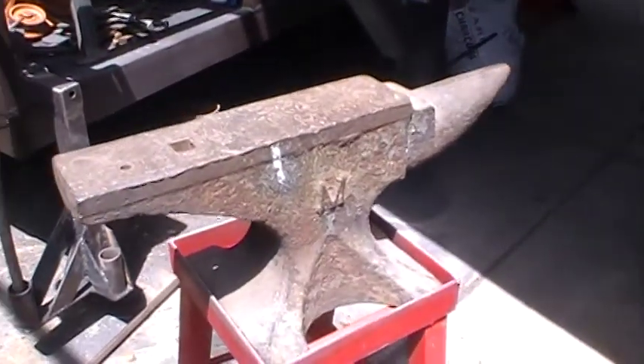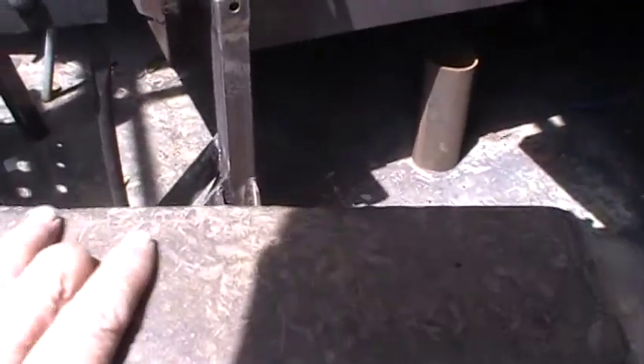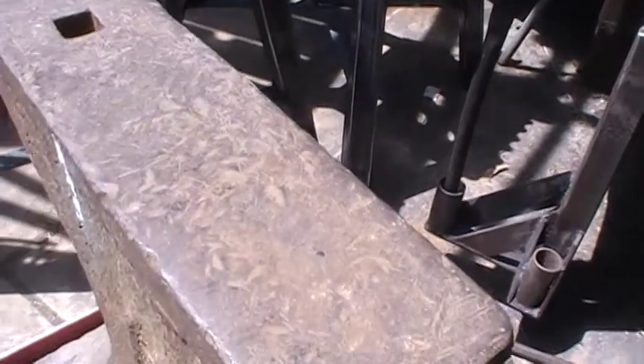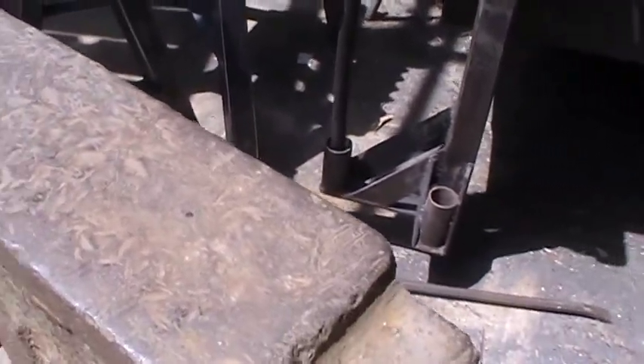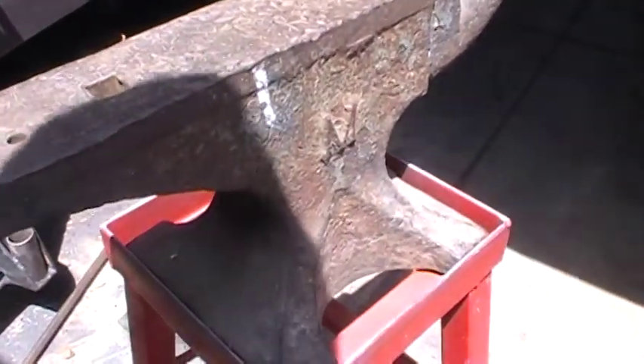This one here is another nice one, but this one's pretty beat up too. It's serviceable and it feels pretty smooth. But if you look at it, it looks like it's got a lot of nicks in it. Running my hand across here, it actually feels smoother than those nicks would show.